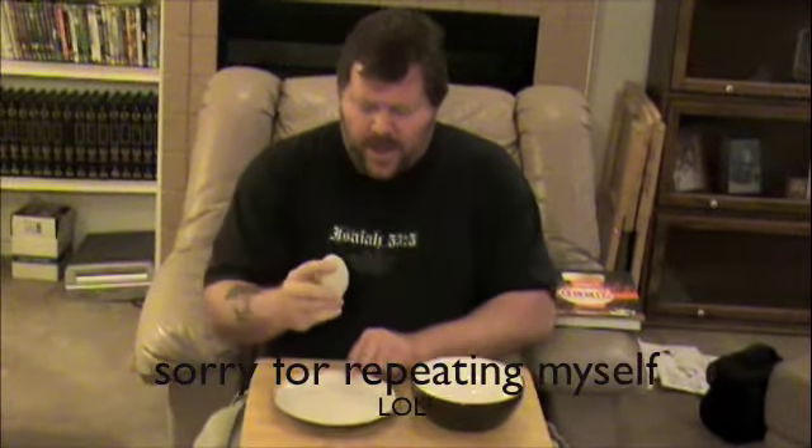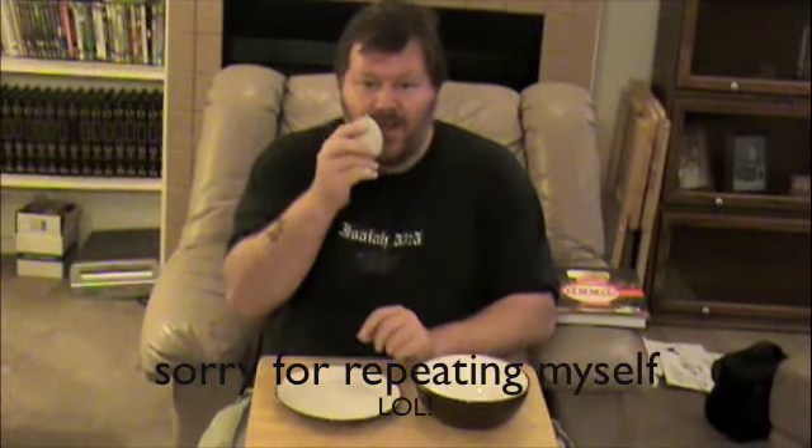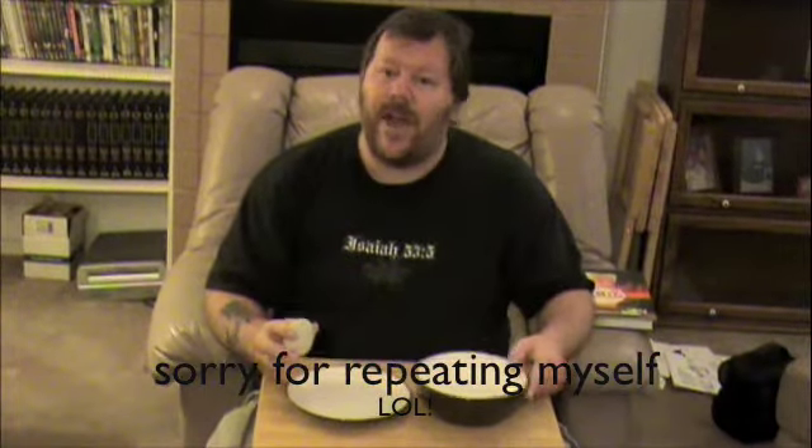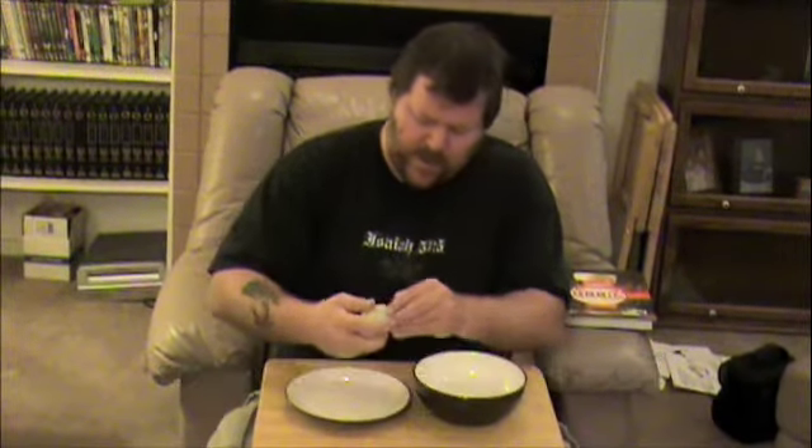I cannot believe I'm getting ready to do this. Welcome to my balut egg eating extravaganza. As promised, I just finished boiling this balut egg and now I'm going to break this open. I've watched plenty of videos on YouTube, so I'm going to break this open. Here's the top part. I've got to break this open and drink what they call the soup that's on the inside. I'm going to do that first, if there is soup in here — we'll find out, won't we?